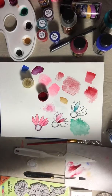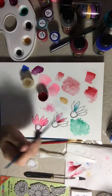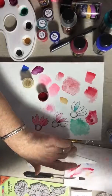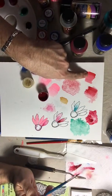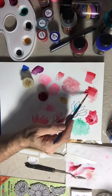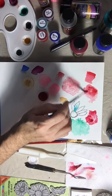Everything watercolor can do, this can do — because it is watercolor now, no longer acrylic. After it's dry you can lift it, just like you lift regular watercolor. Here's a comparison: this one is acrylic without the medium — if you go over it, it will move. This one is the same paint mixed with the watercolor medium, and you can lift it and move it just like real watercolor.